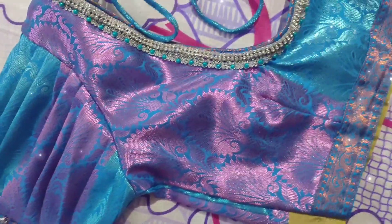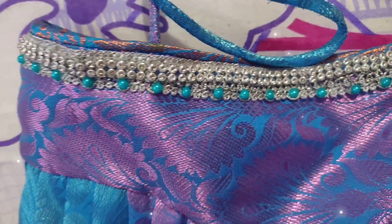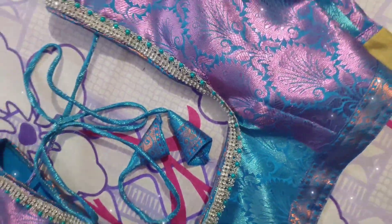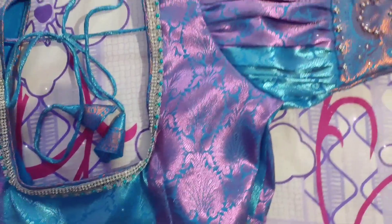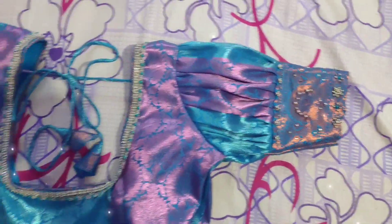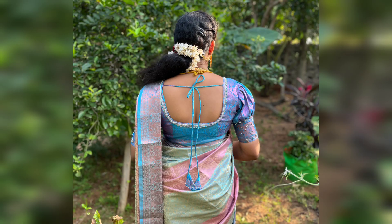This blouse is very simple. This blouse is so grand. This is a lot expensive — 150 to 200. But there are all the stones and beads and the work is a lot. I upload a picture — see how many blouses have come. Please like, share and subscribe. Thank you.